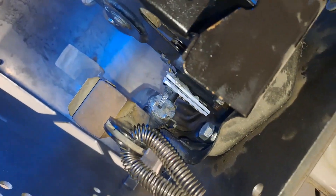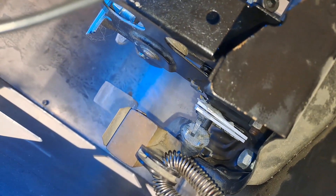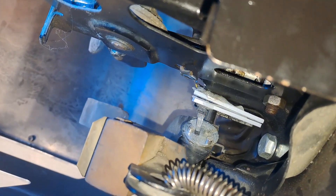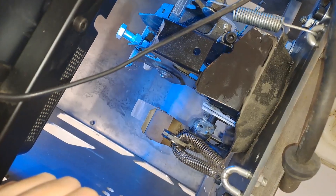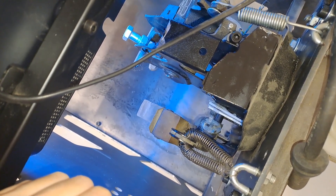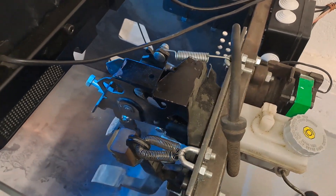Here is a Hall effect sensor and the two Neodymium magnets. It is very easy to find the position for them — the Hall effect sensor is just glued with hot glue and it works pretty well. They are very long-lasting in comparison with potentiometers because they don't have mechanical wear.